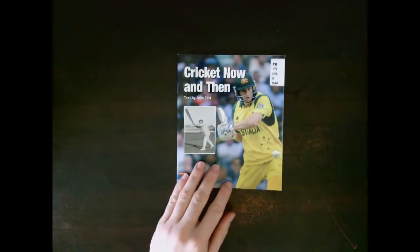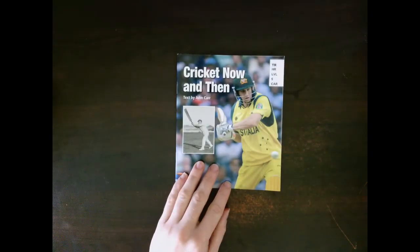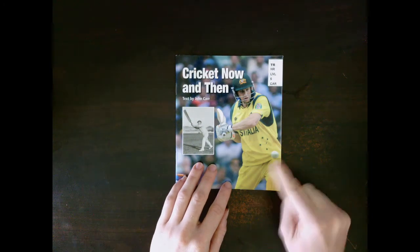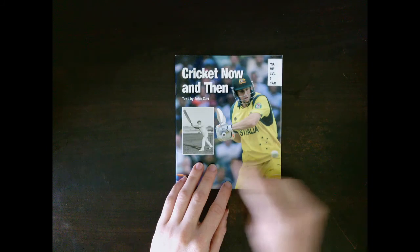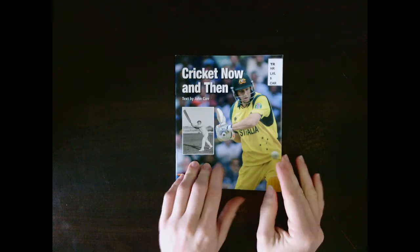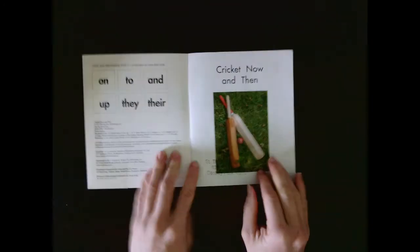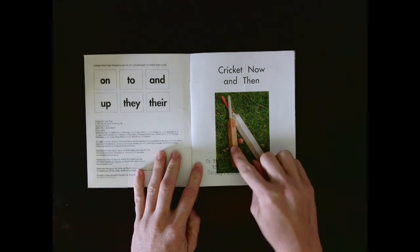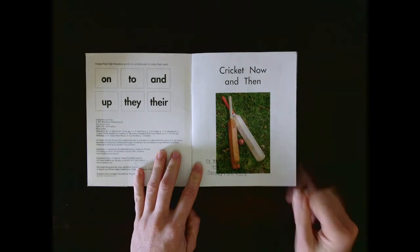Let's look at the pictures in this book. On the front cover, what can you see? I can see a man playing cricket with a ball and an old picture of what cricket used to look like. I can see an old cricket bat and a new cricket bat.